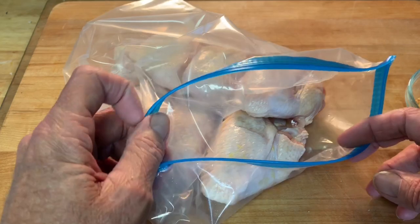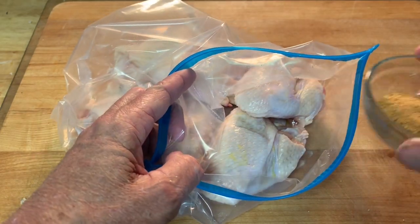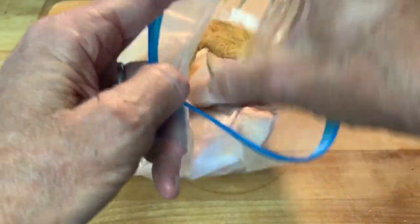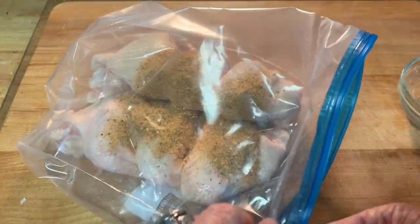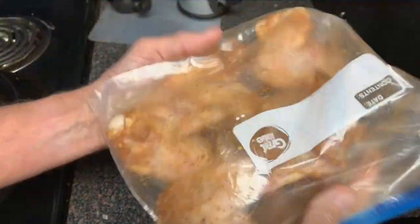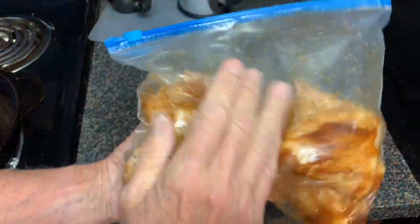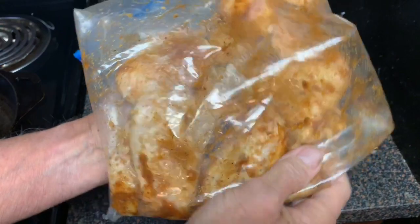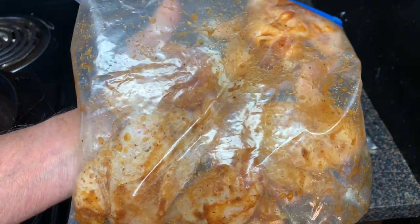Now, I'm using whole wings. I'm not going to cut these up. I'm going to place them in a Ziploc bag and add Famous Dave's Rib Rub. This really gives your wings a great taste. Zip that up, give them a good shake. We're going to put these in the refrigerator for 2 to 12 hours. I'm going to leave mine in for just about 8 hours.